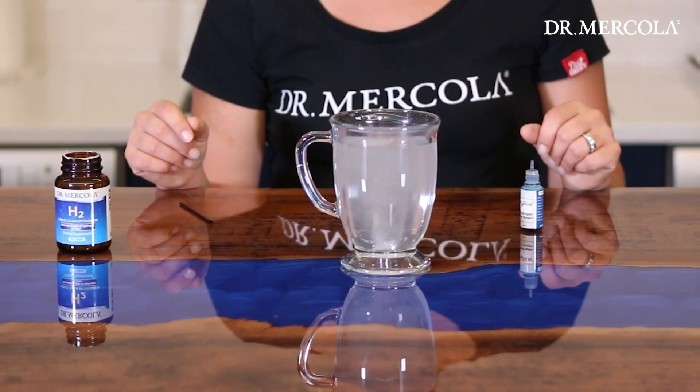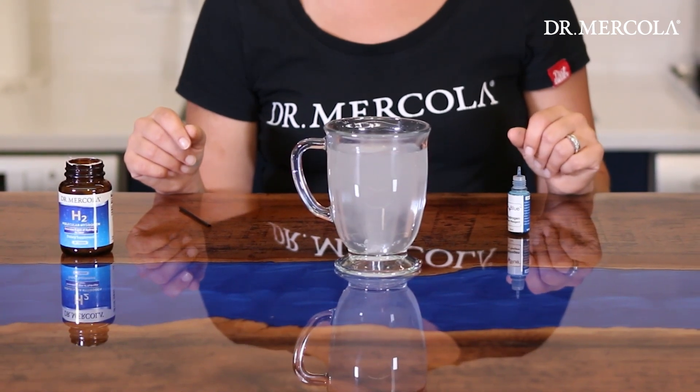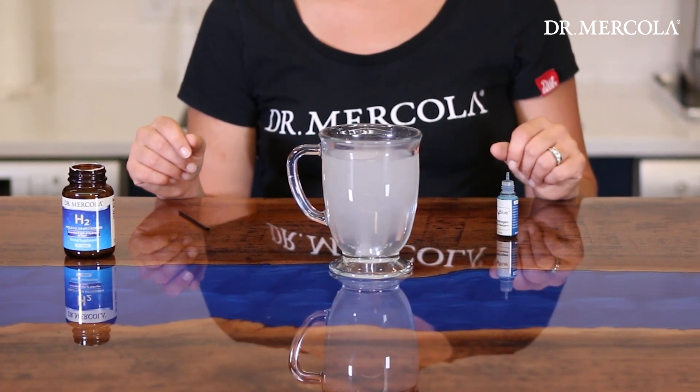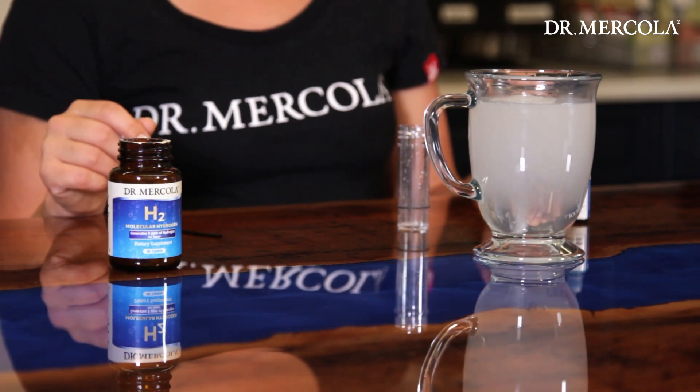It takes about 90 seconds for the H2 tablet to dissolve completely in this 16-ounce glass of room temperature filtered water. This process would take longer if using chilled water. Once the tablet has completely dissolved, we're ready to begin the test.